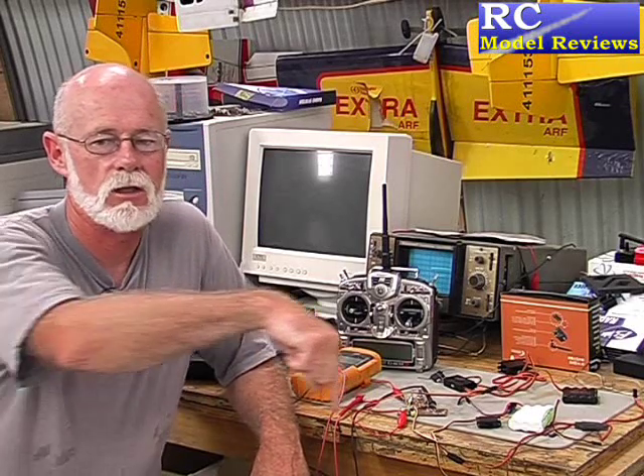Thank you for watching this review of the Spectrum DSM2 radio control system. If you've got any comments, pop them in the comment box below this video, or you can go to rcmodelreviews.com and email me. There's also a Google Group facility at the moment as an interim measure until I get some forums going on the rcmodelreviews.com website. Thank you for watching — tune in again, and don't forget to subscribe to this channel.